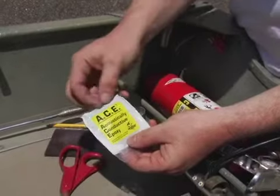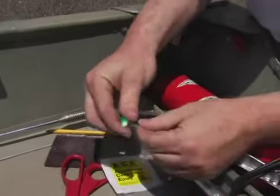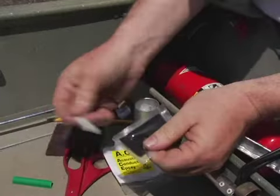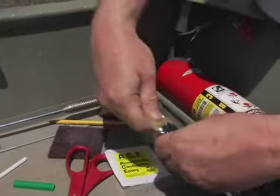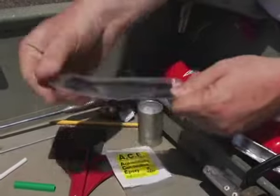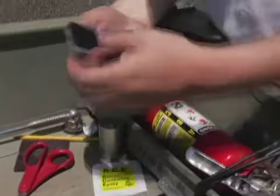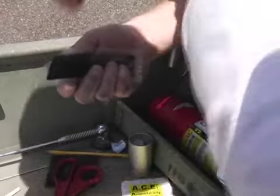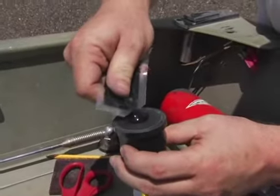Using the pre-measured packet, mix both elements of the ACE adhesive together following the directions on the packet. Once thoroughly mixed, you have about 10 minutes to apply the special ACE adhesive. Remove the transducer from the target spot and apply the mixture to the transducer, not the hull. Be sure to use all the epoxy in the packet.